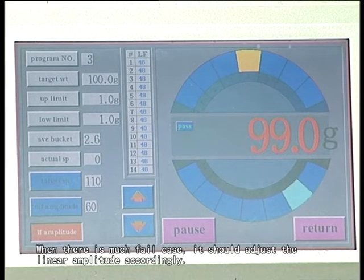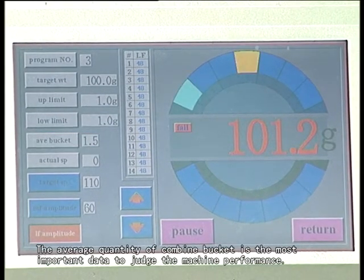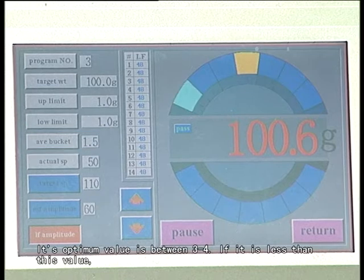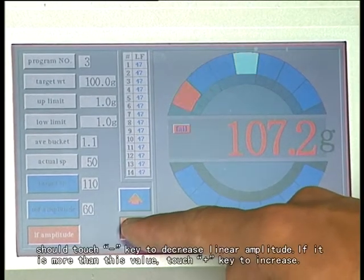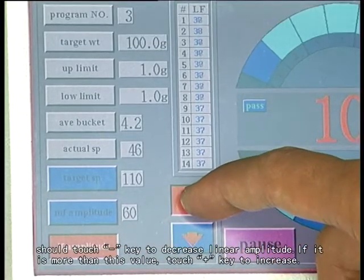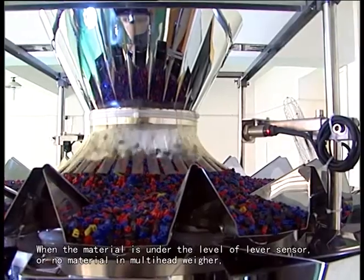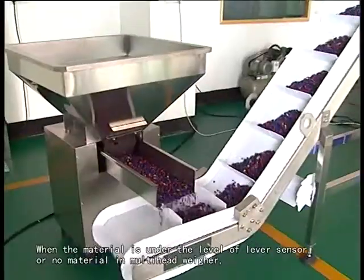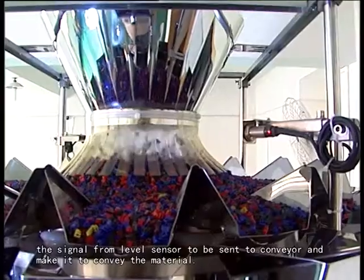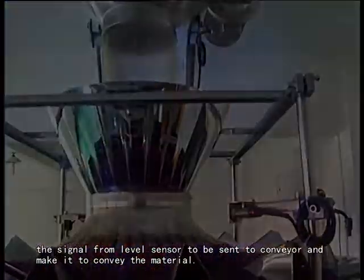When there are many product keys, adjust the linear amplitude accordingly. The average quantity of a combined bucket is the most important detail to judge the machine performance. Its optimum value is between 3 to 4. If it is less than this value, touch minus key to decrease linear amplitude. If it is more than this value, touch plus key to increase. When the material is on the level of the level sensor and there is no material on the mounting head wheel, the signal from the level sensor is sent to the conveyor to make it supply the material.